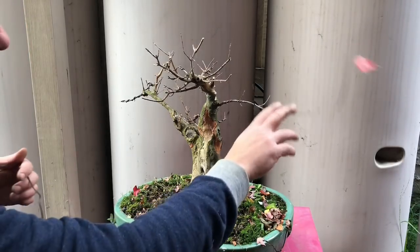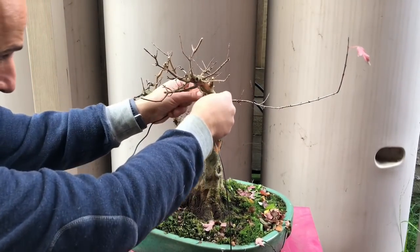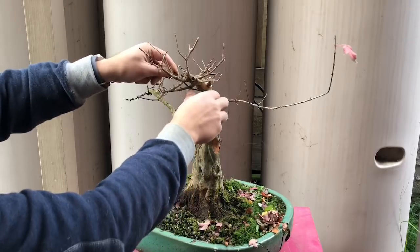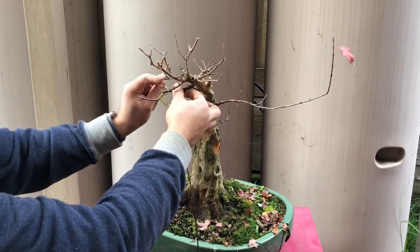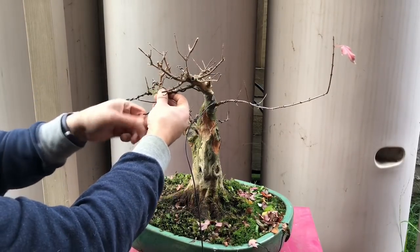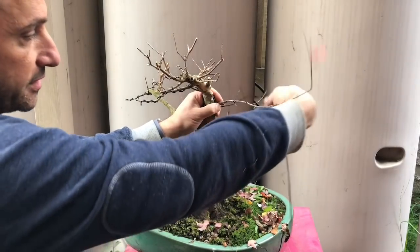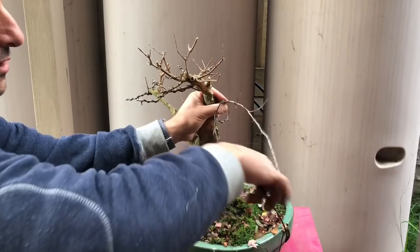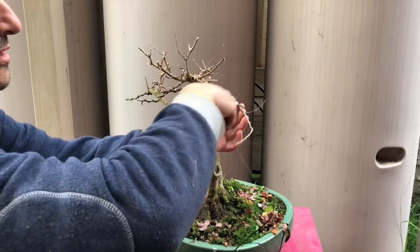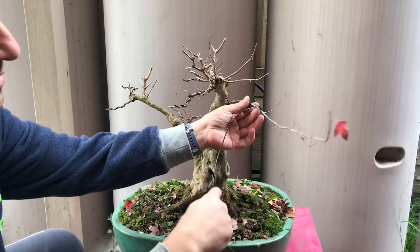A lot of this is just small twigs I can't really wire, but these bigger ones can be wired. I might wire these two together with one wire. I want a slightly thicker gauge on this one. The good news is I can go in between the spots where I wired last time, so I won't go over the same area. You can see I'm crossing over at a different angle this year compared to last year, which is good.